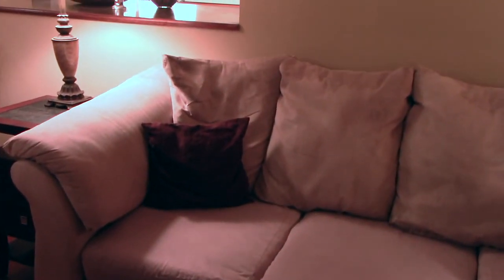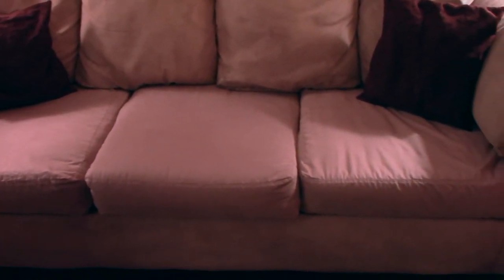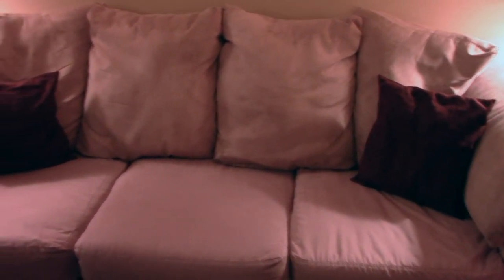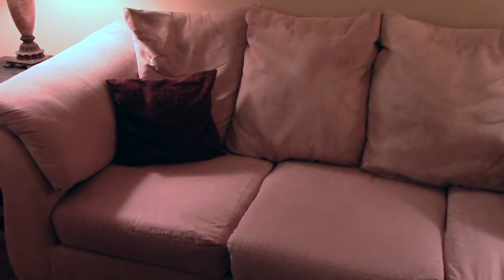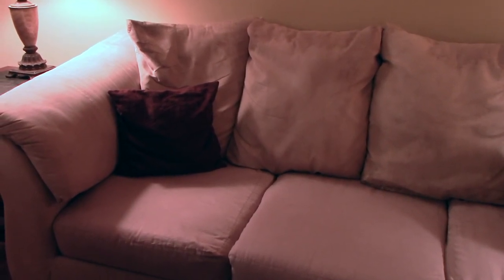Here's the result of cleaning this couch today with the baking soda and water solution. I made a paste with water and baking soda, took a scrub brush, and scrubbed it — you don't have to put in a lot of effort. Once it's clean, let it dry, then vacuum it off and you're good to go. Try it — it's an all-natural solution. Thanks for watching!